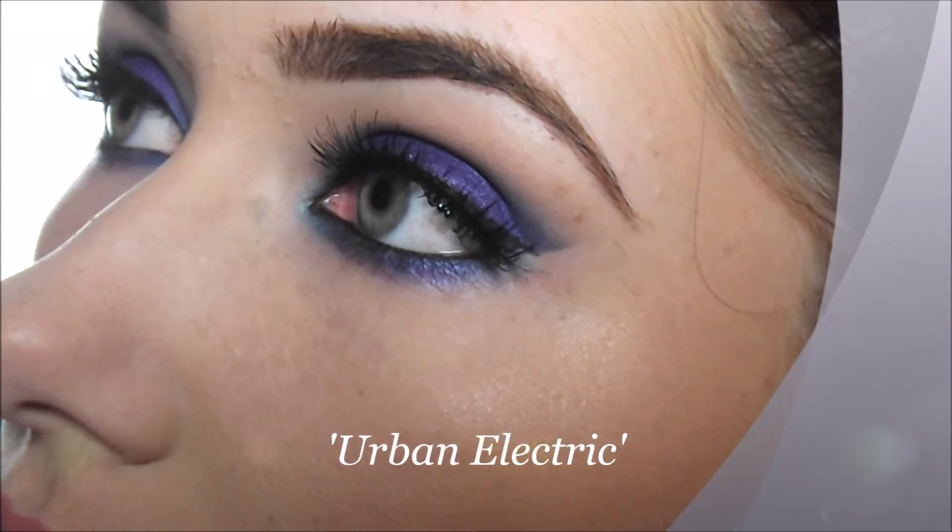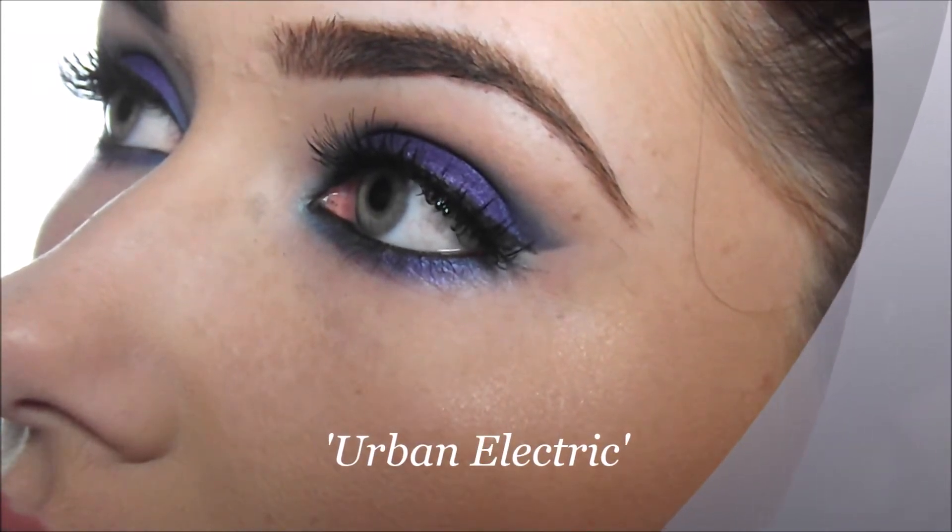Hi guys and welcome to my Urban Electric tutorial using the Urban Decay Electric palette. If you want to see how I got this look then just carry on watching.